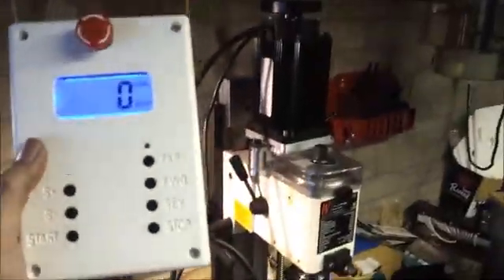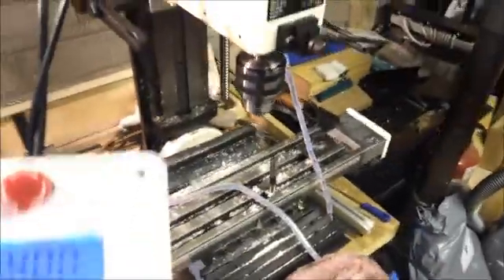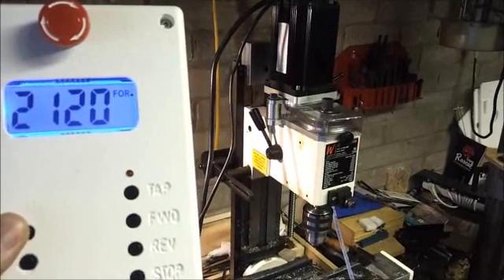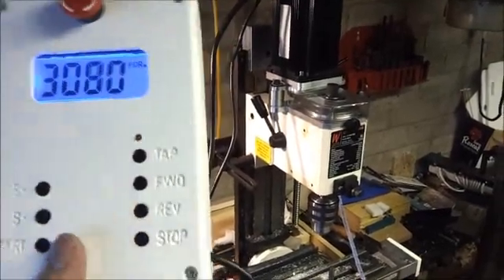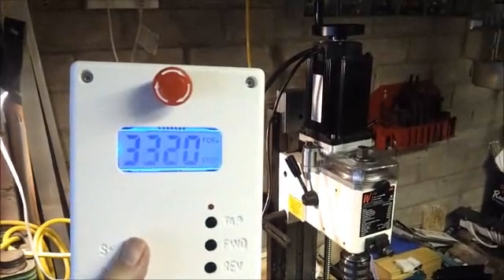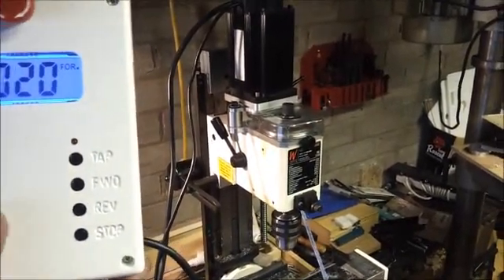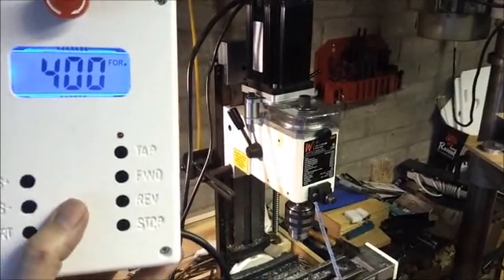Just to show it in operation. Running at 100Hz. Nice fast stop. You can also adjust the speed once it's not going, and then hit start again — back to 400.